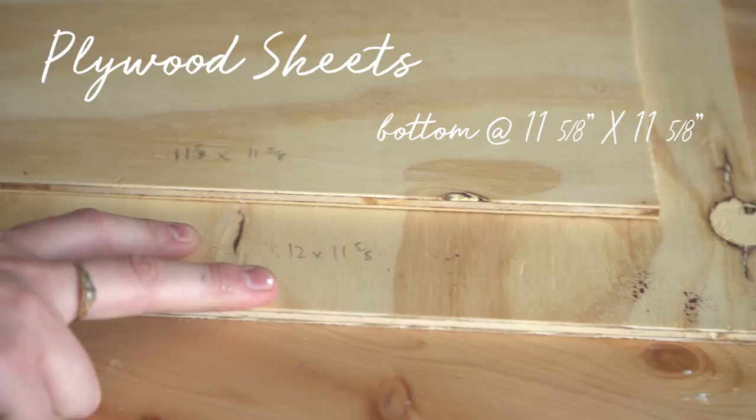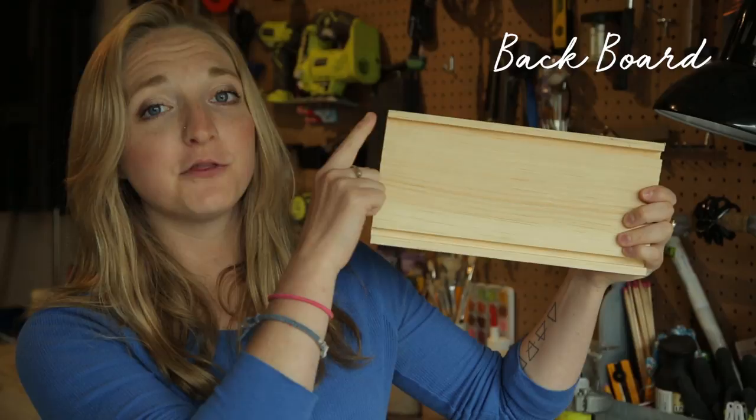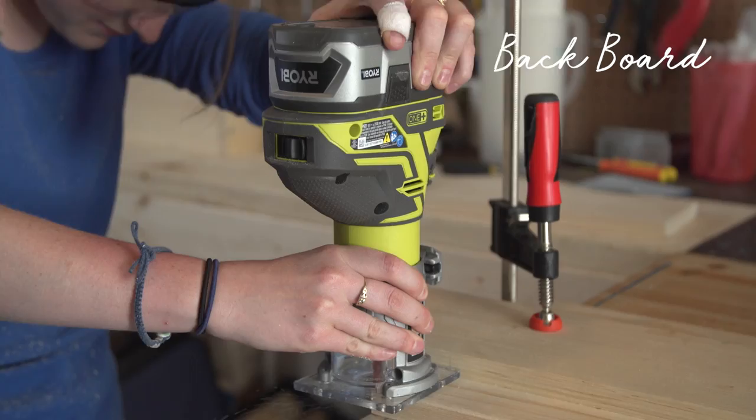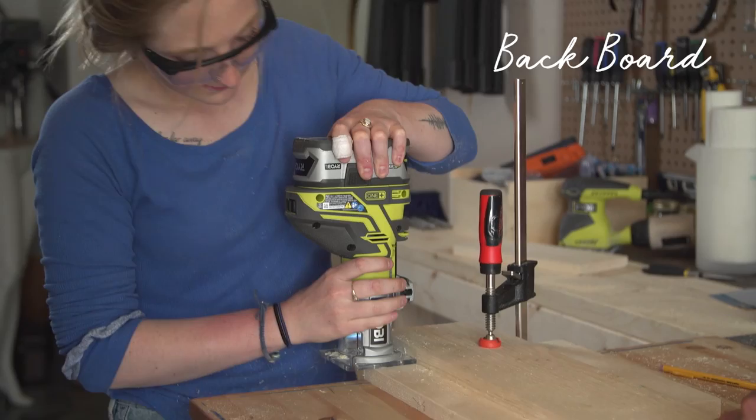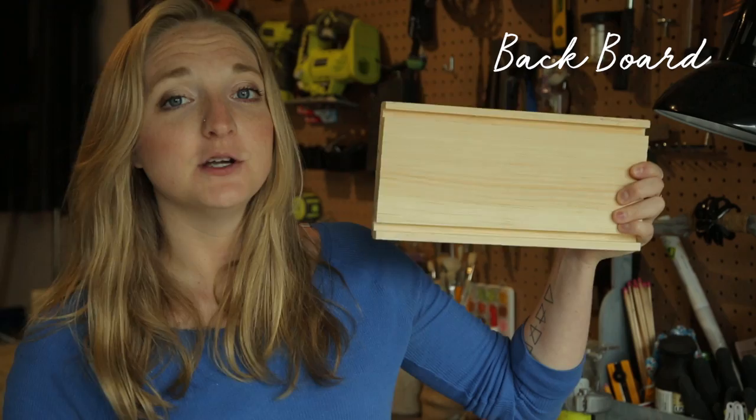Starting with your backboard, you're going to router 3 eighths of an inch down and router all the way across. I've set my router depth to 3 eighths of an inch, which is halfway through my boards. And at the bottom of the board, you're going to router 3 eighths of an inch up and go all the way across. Your board should look something like this when it's done.